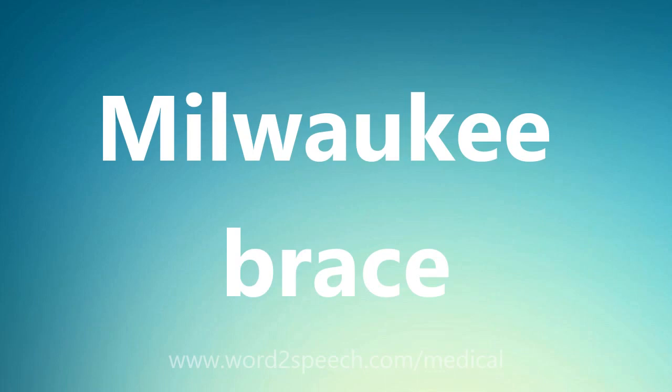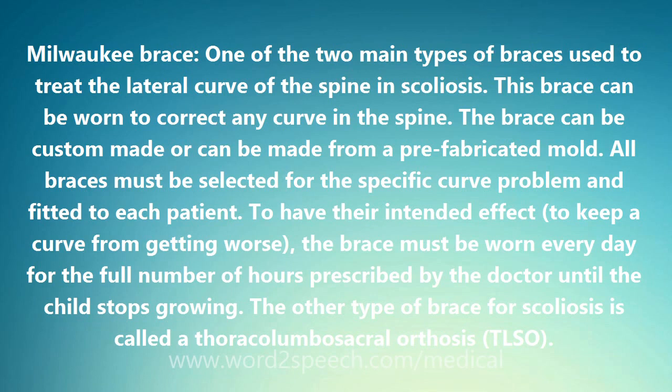Milwaukee Brace — one of the two main types of braces used to treat the lateral curve of the spine in scoliosis.